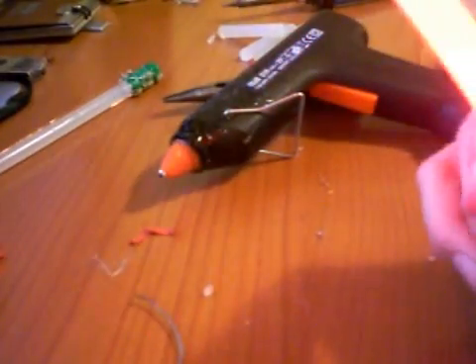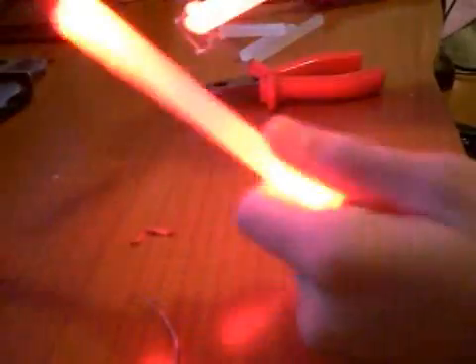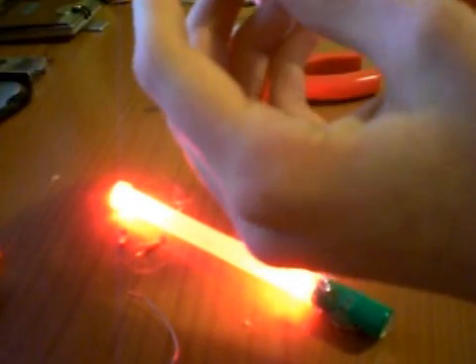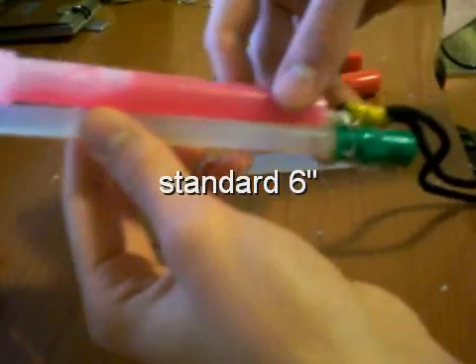Here we are — we've got a new LED glow stick, fully rechargeable, and it will stay at full brightness for about 4 hours depending on the battery you use, but these are pretty good. Not too big but strong enough. That's a standard 6-inch glow stick and mine is comparable to a 7-inch one.